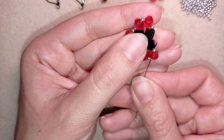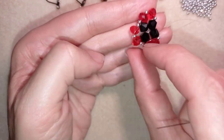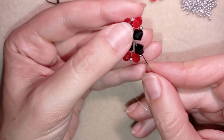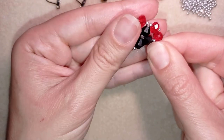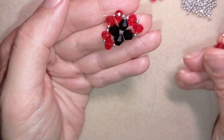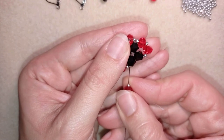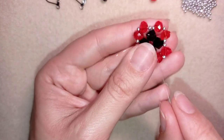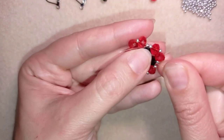I go in this direction — this time I have my two bicones already added and I'm going to connect them. I go through those two bicones, and here at the edge I'm missing crystals, so I add a seed bead, a crystal, a seed bead, a crystal, and a seed bead. I go back through this crystal, then through this bicone, and I now have this completed section.